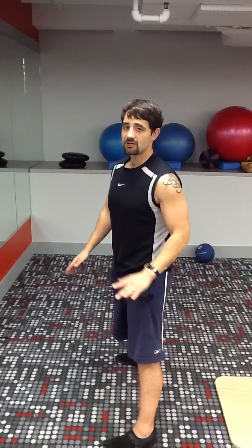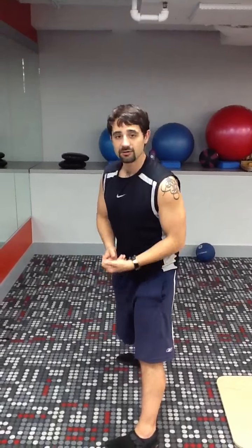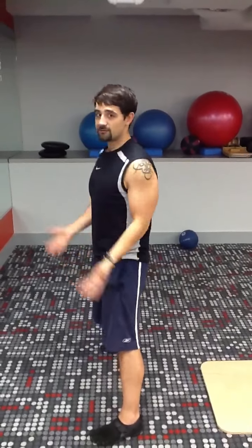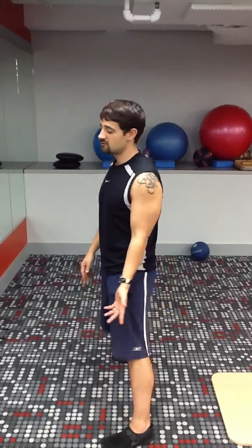Even after you're done, you're still not there. Now you've got to take care of your gear. Your body is your gear — your shoulders, your hips, everything. These are your gears. It's like cleaning a weapon after you've used it.